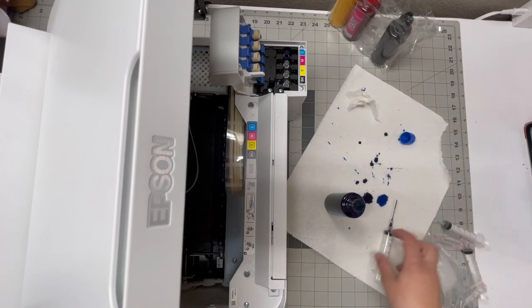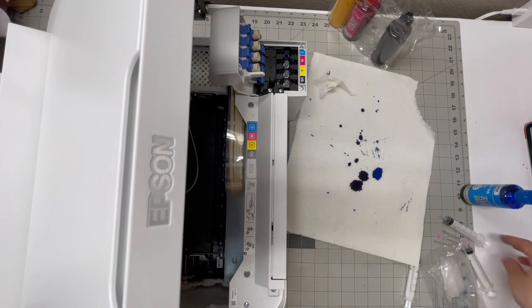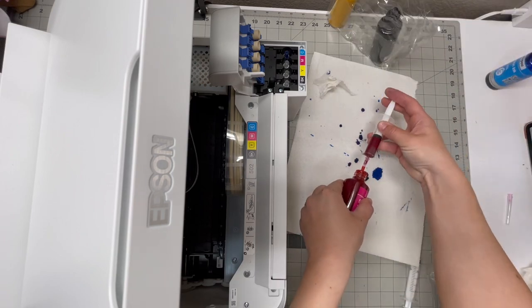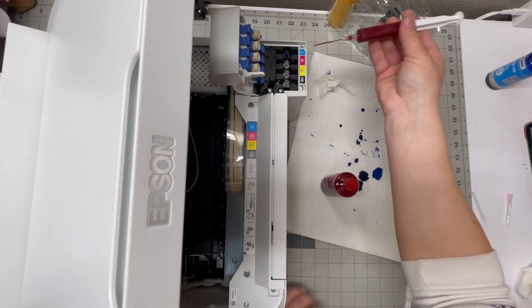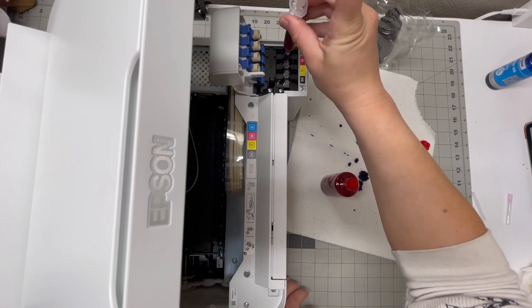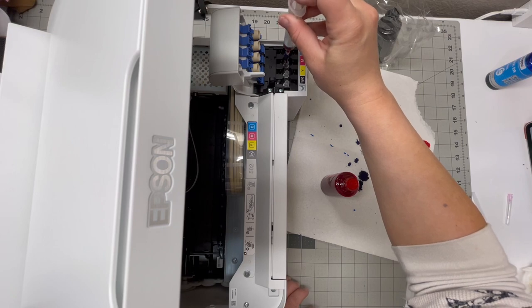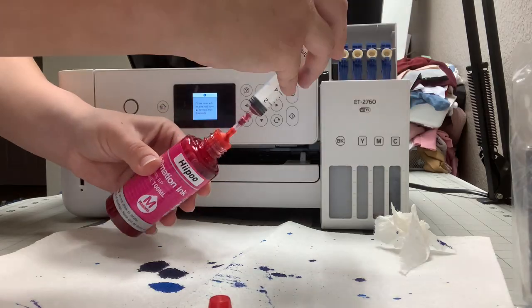It's almost full — about five of these. Next I'm going to do the magenta. I'll go slow because in my last one when I was doing the blue I kind of went fast and the bubbles went over.